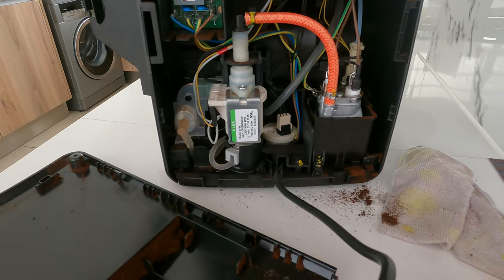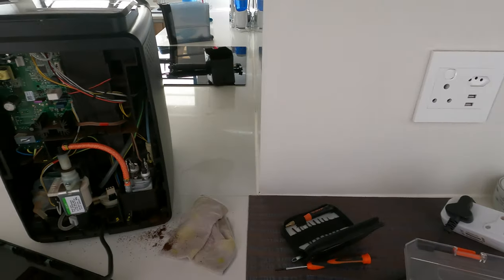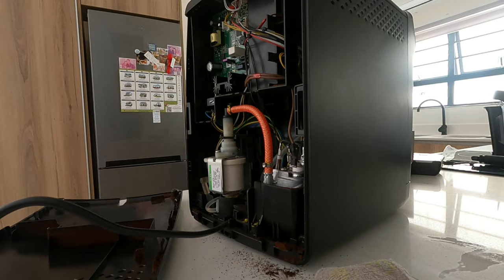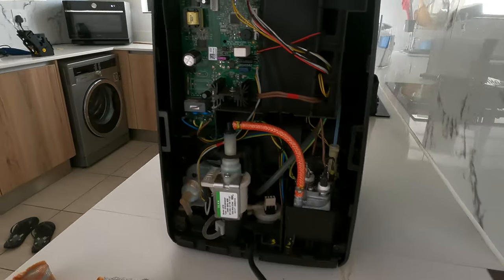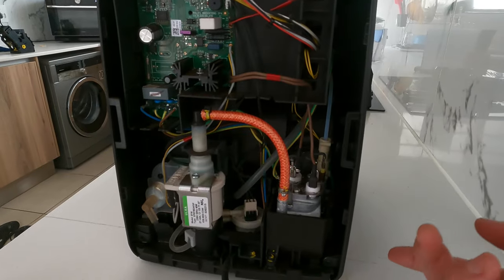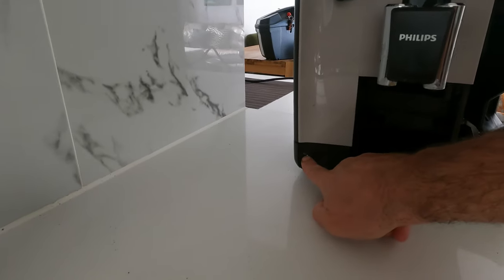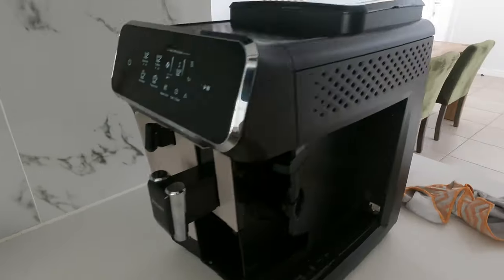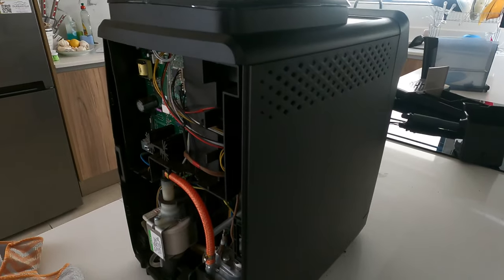I'm going to vacuum the whole coffee residue clean — I've removed it from the plug. Now it's clean, but I'd like to remove this piece so I can see what's happening when it's dripping. I think I have to open this screw and maybe that panel will be released. Let's try.